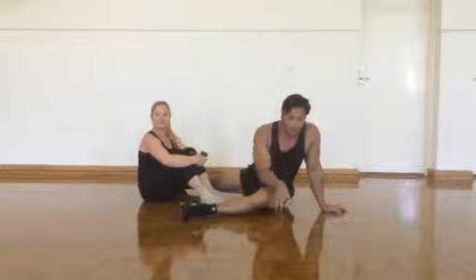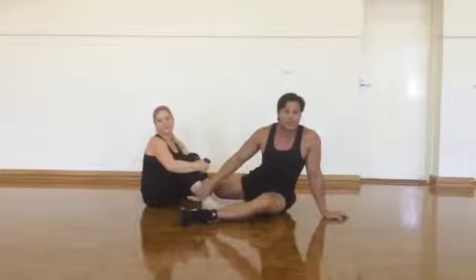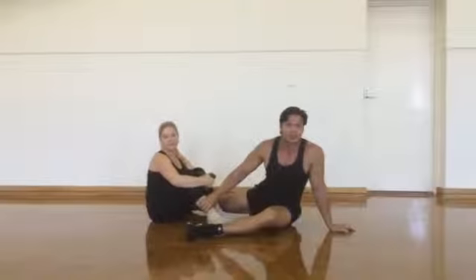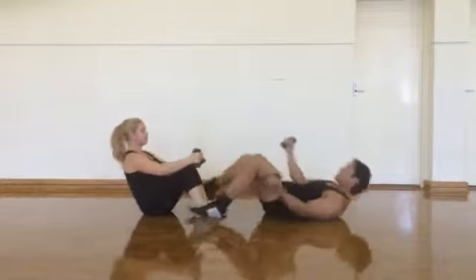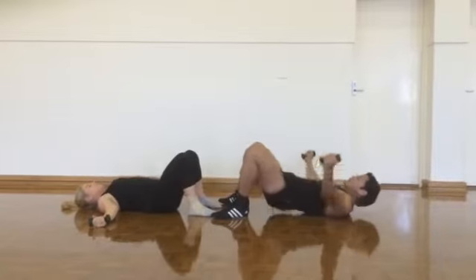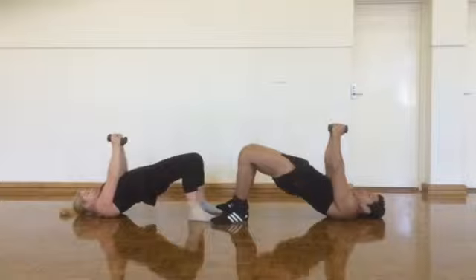Today we're going to do a superset — one for the buttocks and one for the abdominals. Let's start with the butt lift, also called the back lift. Arms at your sides, breathe, then lift your hips up squeezing your buttocks.